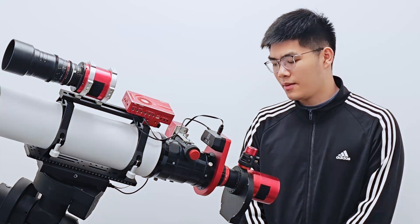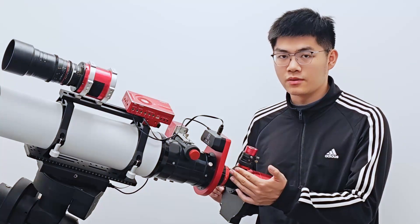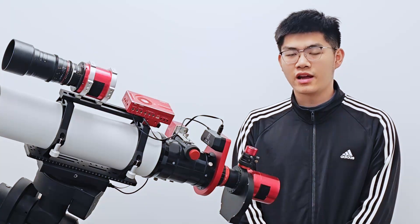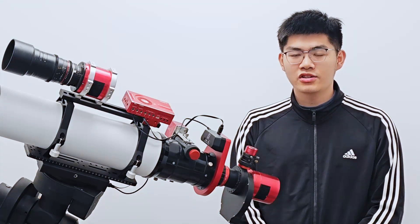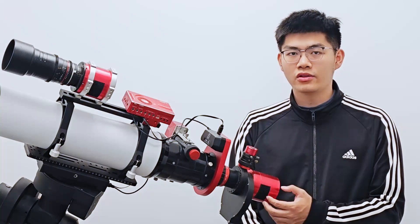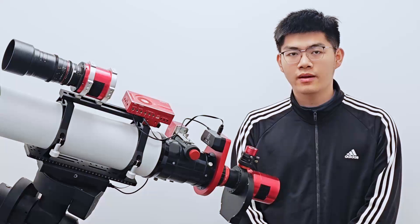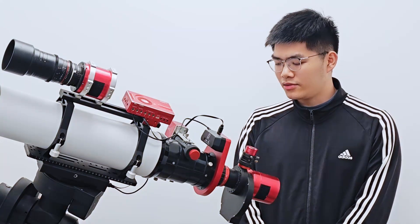The second situation is to put the rotator in front of the flattener. Just like this setup next to me — this is the flattener, and this is the rotator. The benefit of doing it this way is obvious: you don't need to worry about your back focus. All the equipment and adapters behind the field flattener do not need any modifications. You just need to install the rotator between the field flattener and the focuser.